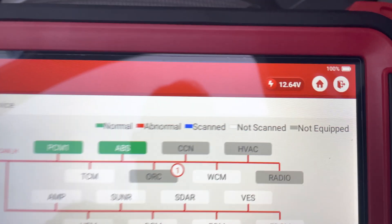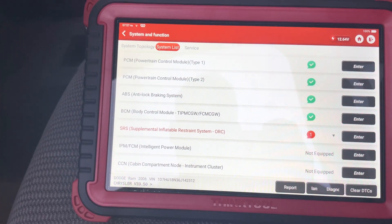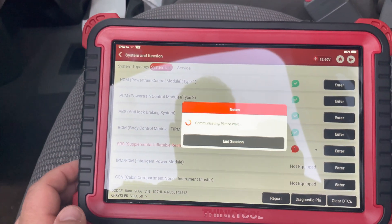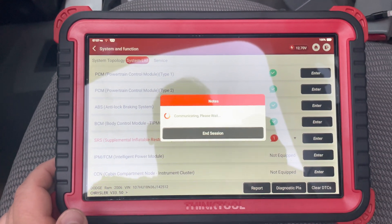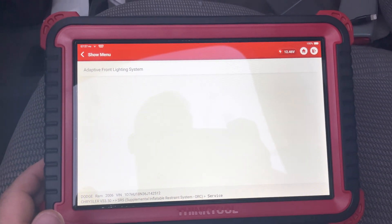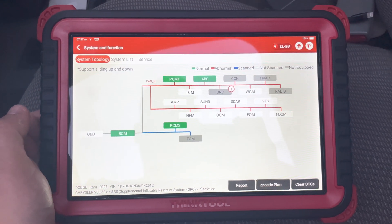It also has the voltage now up top as well. You can also go to system list — that's the old way that you saw — and then you can go to any service functions immediately. So it's pretty cool, they make it a lot easier to get to the stuff that you need to get to faster, instead of trying to go through all the options and whatnot.